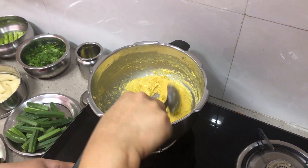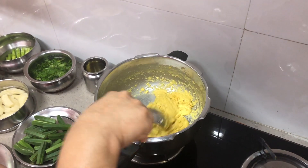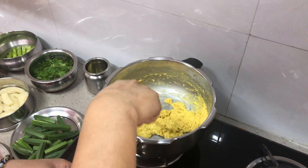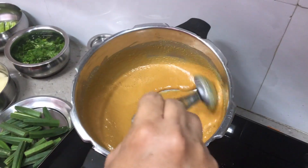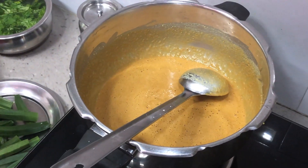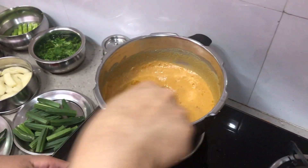You can see it is releasing oil now and changing color. To this we'll add half a tablespoon of turmeric powder and give it a stir.